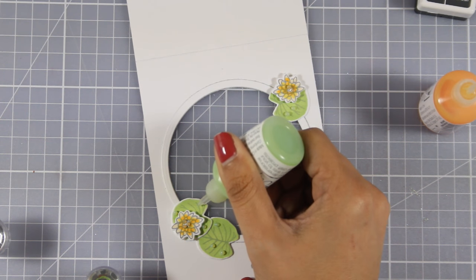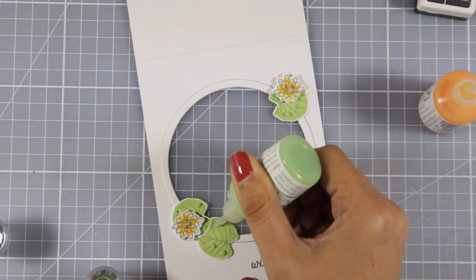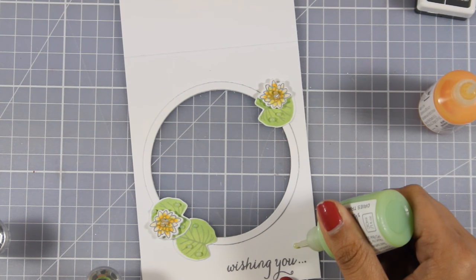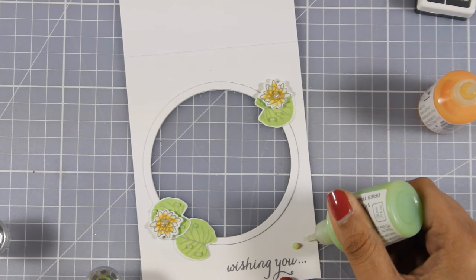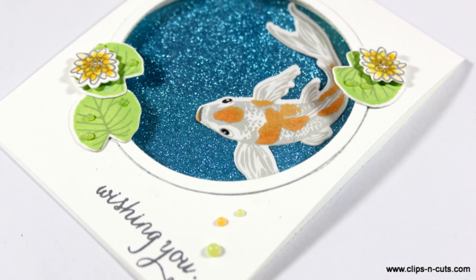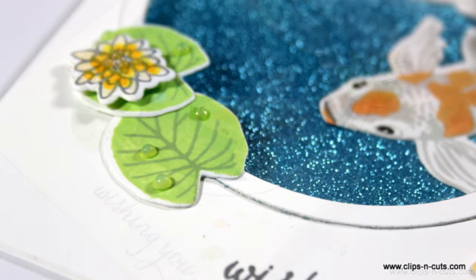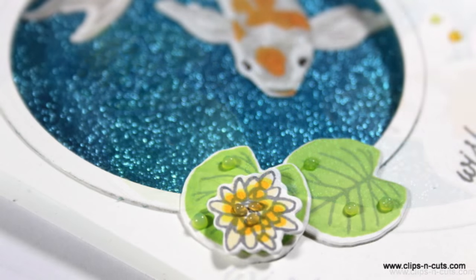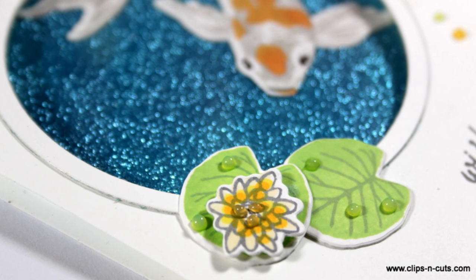So that was the card for today. I hope you had fun and got inspired — if you did, don't forget to leave me a comment and give me a thumbs up on my YouTube channel. Here are some close-up photos of the card I made today. Don't forget to visit me tomorrow for another video featuring Hero Arts products. Thank you all for watching!